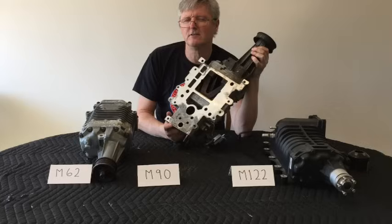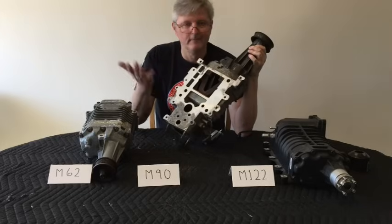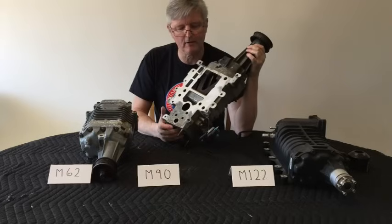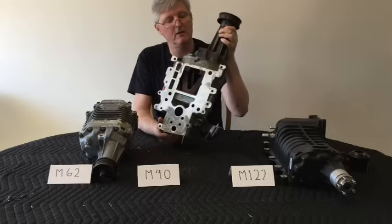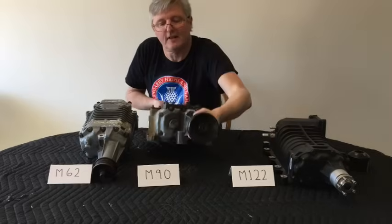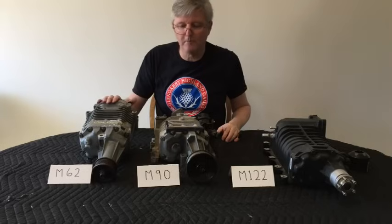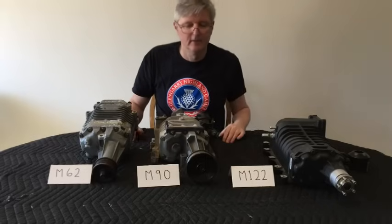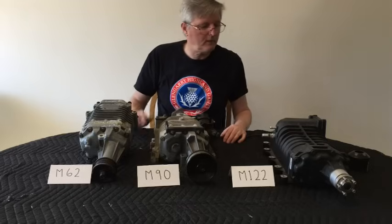I did read that some guys take the bypass valve off because they think it impacts how quickly the car goes on boost — there'd be a little delay while the bypass valve closes. I don't know if that's true, but I read it somewhere. Anyway, these are very solid units, and that's the case with all three of them — they're built to last. The OEMs don't want problems with stuff like this, so these are heavy-duty units. They don't break, they don't wear out; other than changing the oil on them every once in a while, there's not really anything to replace. Good units.